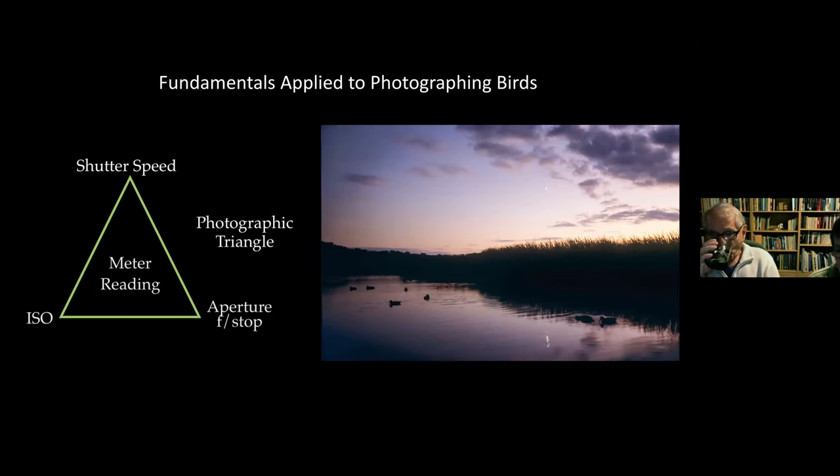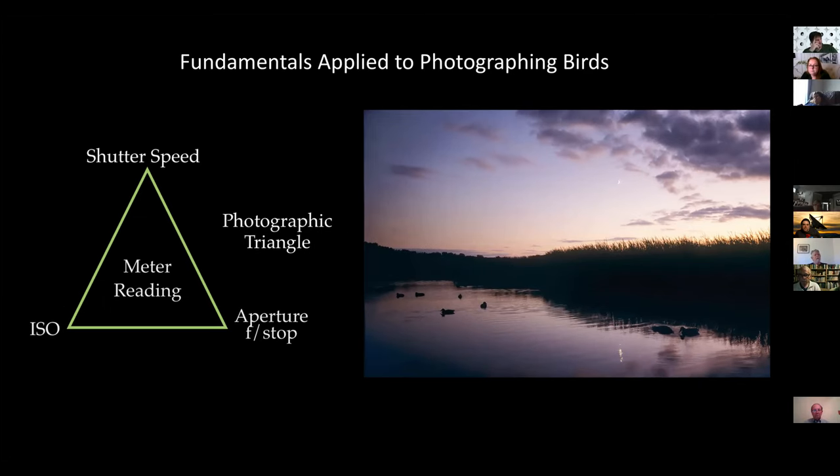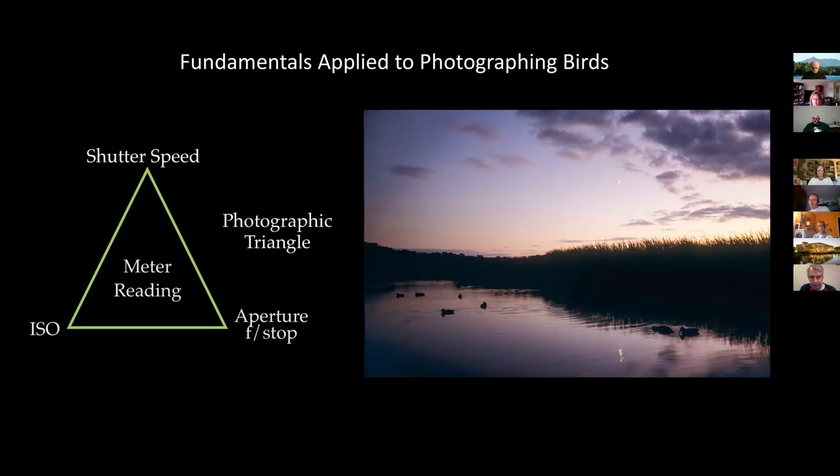This photo is from film, transferred to digital — many of the photos tonight are. I used to walk around this wetland often, and one evening I found this very calm scene with birds, water, a sliver of moon, interesting clouds, nice leading lines everywhere, and a most unusual lavender color that hasn't been enhanced at all. I love landscapes, and one of the things we'll show a lot this evening are images that aren't necessarily tight shots.